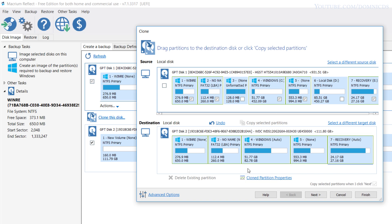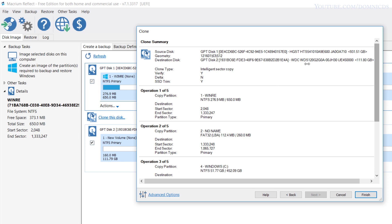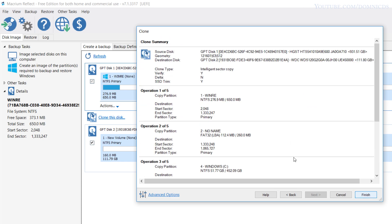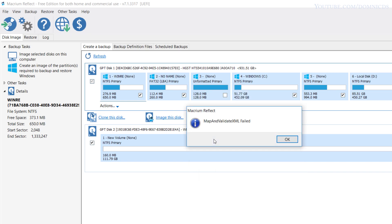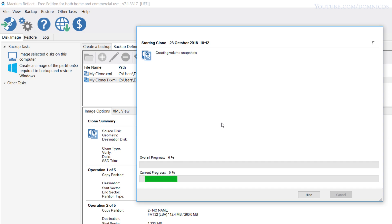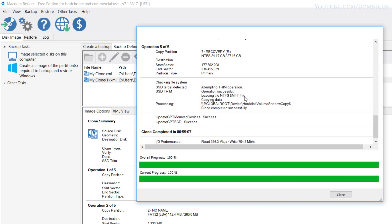Once you're done dragging and dropping the files in numerical order, just hit Next, Next again, and Finish. This whole process will take around 50 to 60 minutes. If you need to add the recovery files onto the SSD, this is the way to do it — you can do it without them, but you need the rest of the files for Windows to boot from the SSD. Also keep in mind, you'll need to uninstall programs to get your C drive below 110 GB to fit on the SSD, or get a bigger SSD. The cloning process took around 55 minutes to complete.